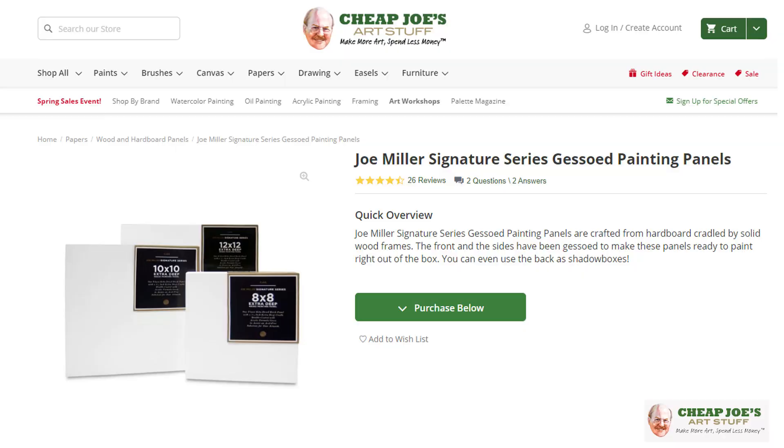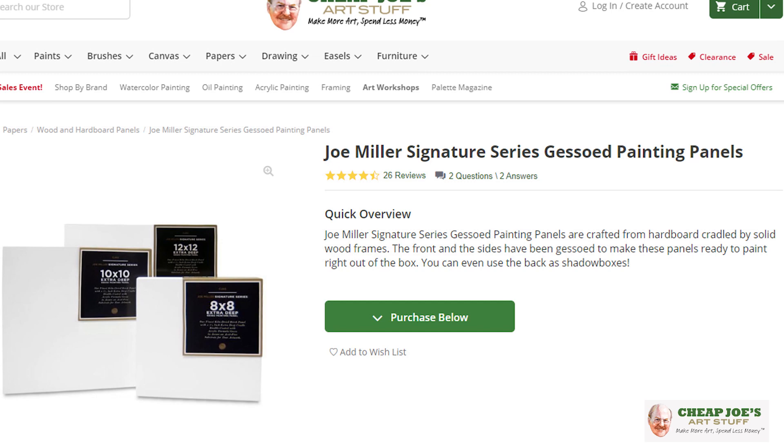Hello and welcome to Cheap Joe's Art Stuff. My name is Julie and I'm here to impart some news to you today via a two-minute art tip. Today I wanted to tell you a little bit about our own Cheap Joe's Miller Signature Series Gesso Panels.